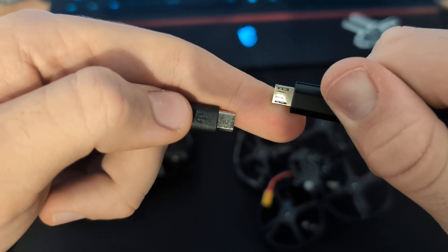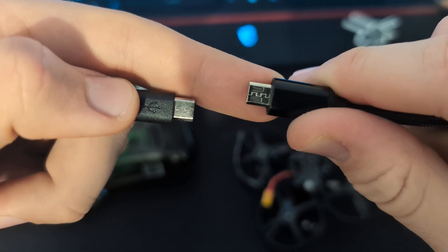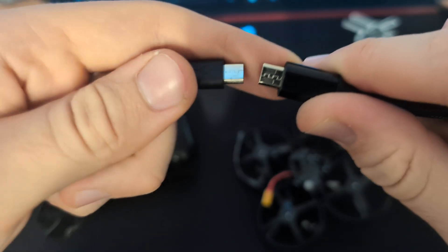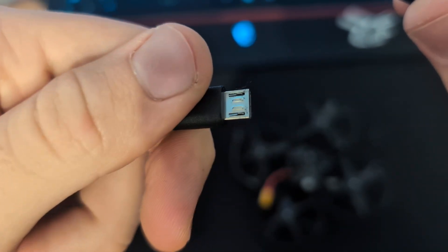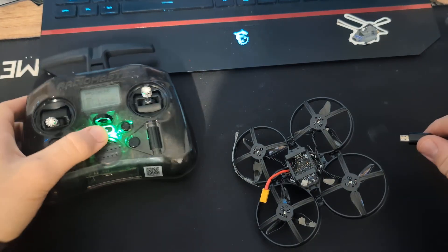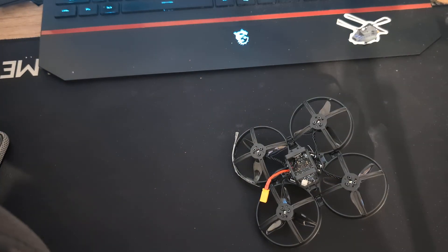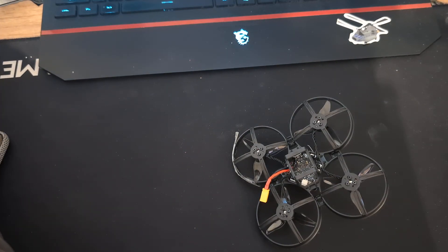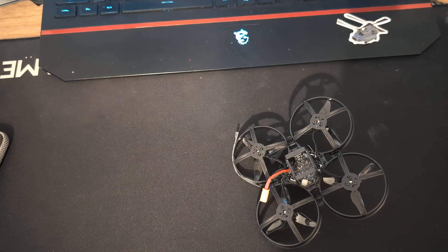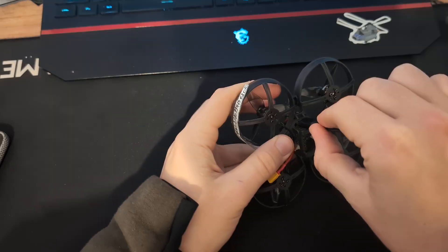With micro USB, you should use the right cable — one that is a data cable, not just for charging. Do not use cables that are only for charging. Use a proper data cable.